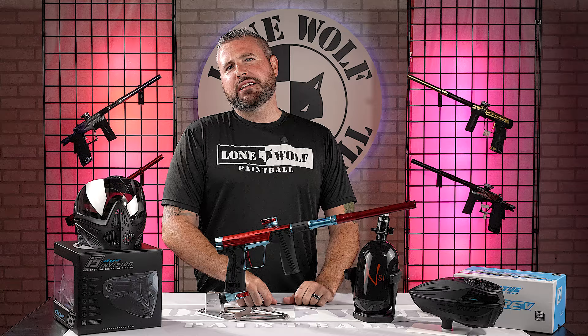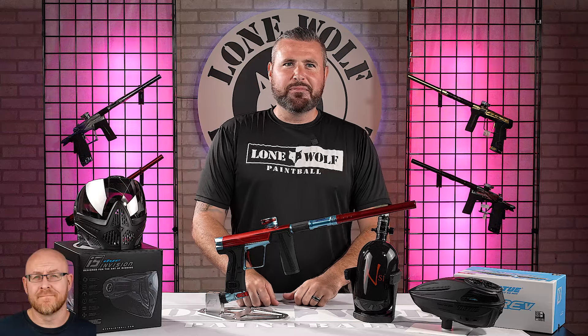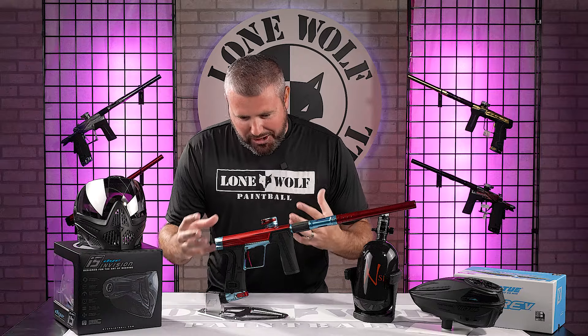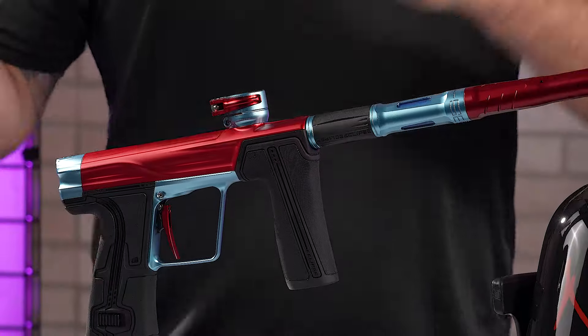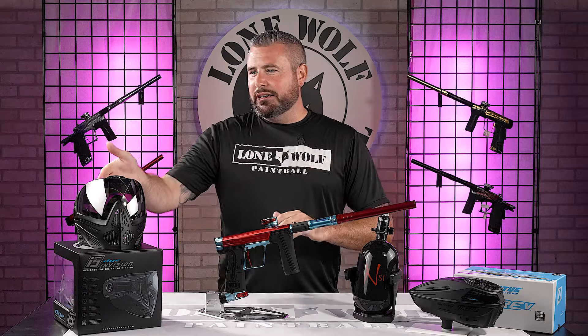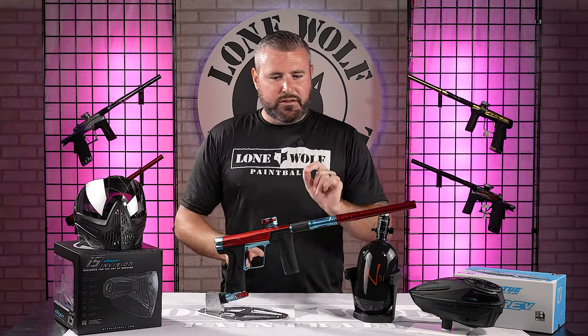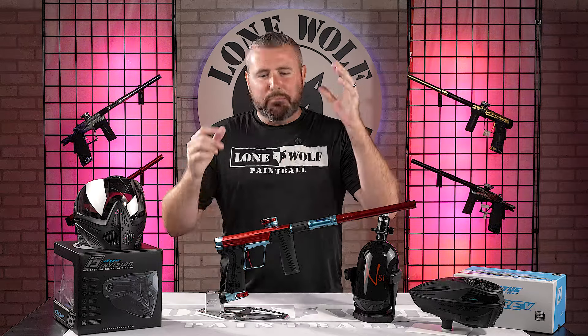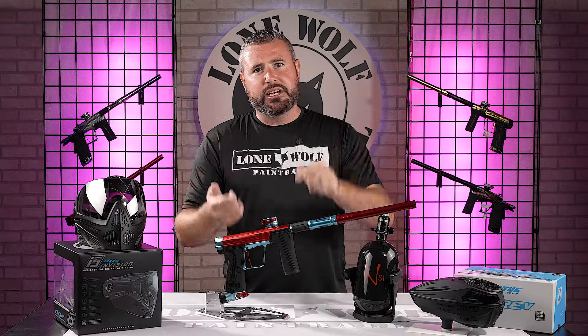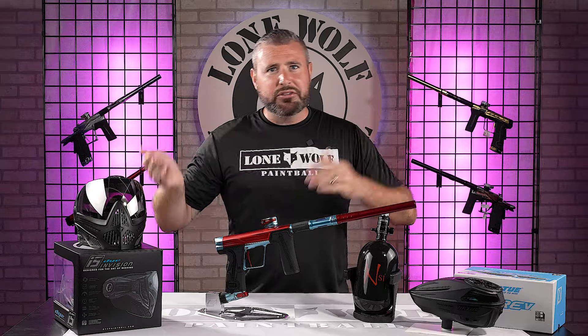So Mark, are we gonna dive on into this or what? This is a tournament package — the best of the best. Brand new G.O.R. 5 Full Tournament Package. We're gonna save the G.O.R. 5 to the end. I have a full video breakdown, unboxing, and shooting of this thing already on the YouTube channel, so go check that out if you don't wanna wait.